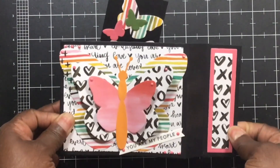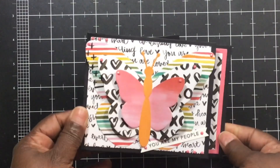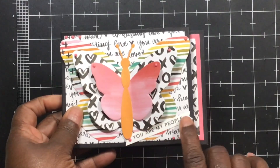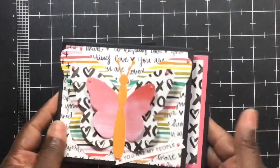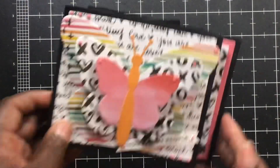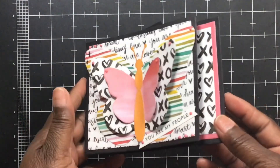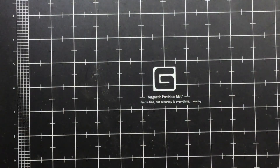That pops up! And it just says 'You Are My People.' So that is the first one. You can see I popped up the butterfly and just used some diamond dots — still keeping with the same thing I have here on hand.